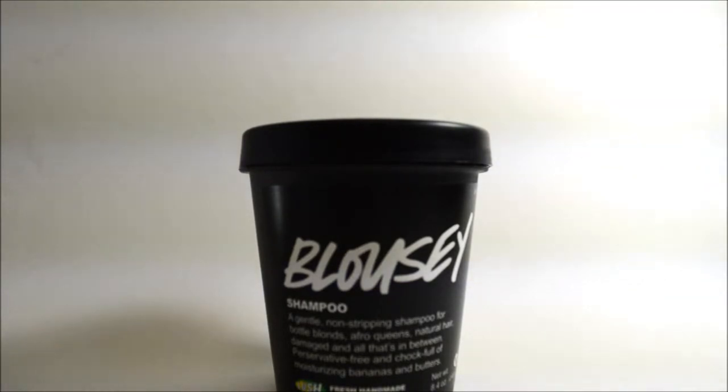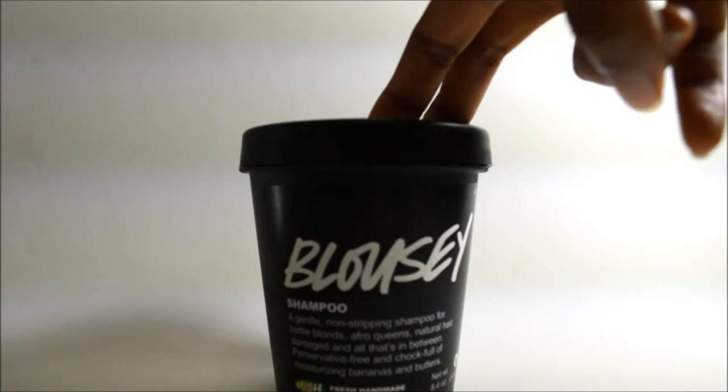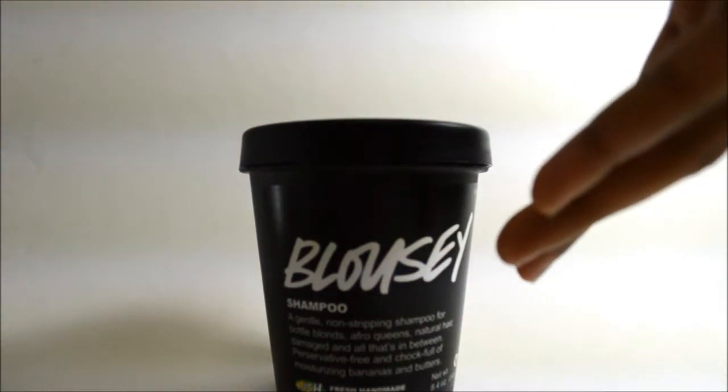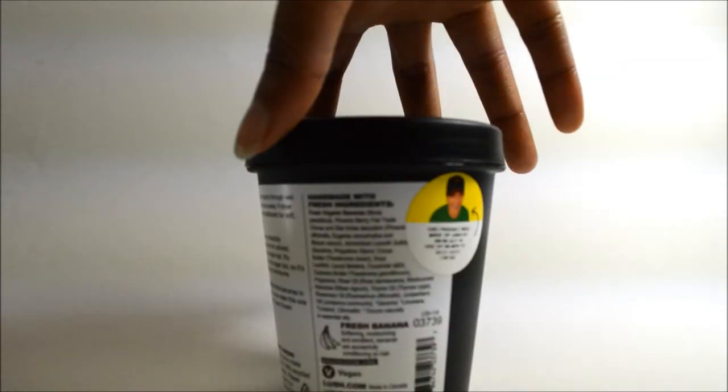I picked this up from a nearby Lush store at the St. John's Town Center, which I'm pretty happy about since I don't have to travel far. I was actually there to pick up the tea tree water toner, but decided to grab this too since the nice young lady there recommended it, knowing that I color and bleach my hair.